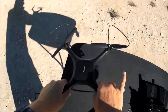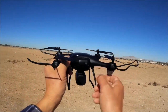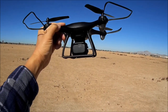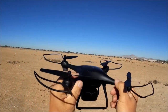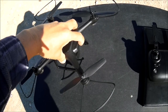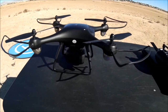Alright, here we go with the Potensic P5 Dreamer Mini Drone. I have a fully charged battery inserted, a 32 gigabyte micro SD card formatted and inserted, and the camera lens cleaned, facing 0 degrees. Let's power it up — press the power button on the battery and the quadcopter powers up.